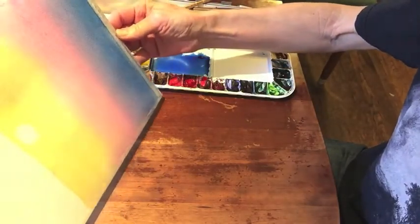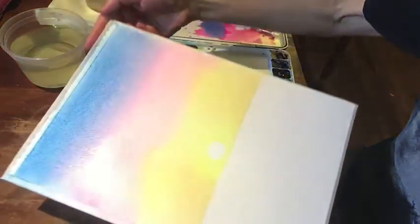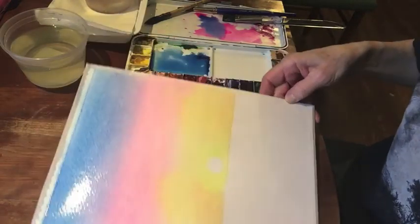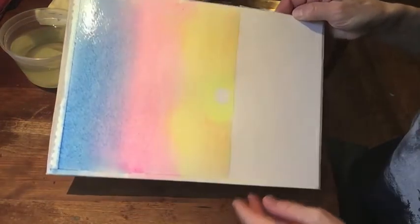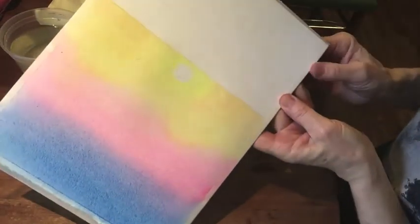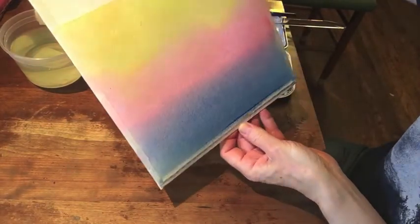Now I'm doing it side to side — I'm just trying to control where the surface moisture is. If you wind up with puddles where the paper buckles and you haven't stretched your paper — I'm assuming most of you are just going to play around with this and not worry about stretching paper — if you want to deal with those buckles because the watercolor is going to flow into them, this is what you have to do. That's another good reason to tilt the paper: it keeps the water moving around the surface and you don't wind up with big puddles.